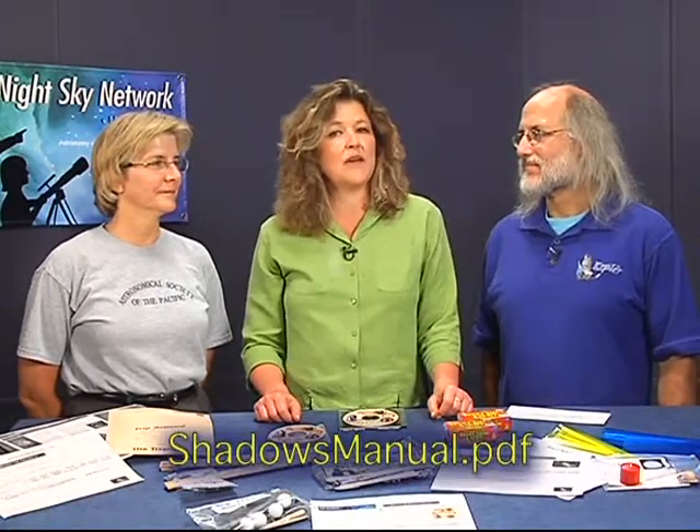This toolkit has quite a variety of resources. You may want to review the training video more than once. The toolkit manual on the CD, called shadowsmanual.pdf, has all the suggested scripts, masters for the handouts, where to get more materials, and background information for each activity.